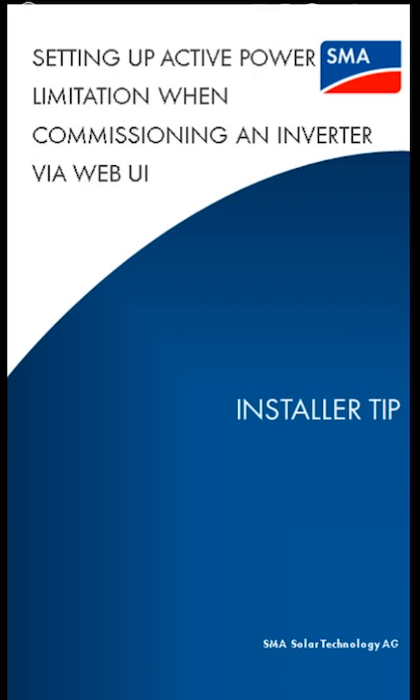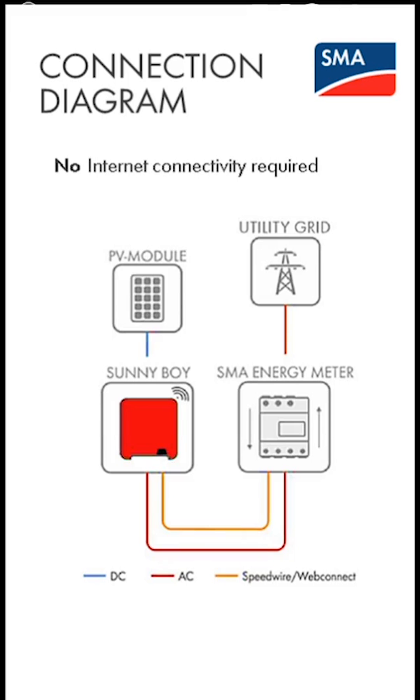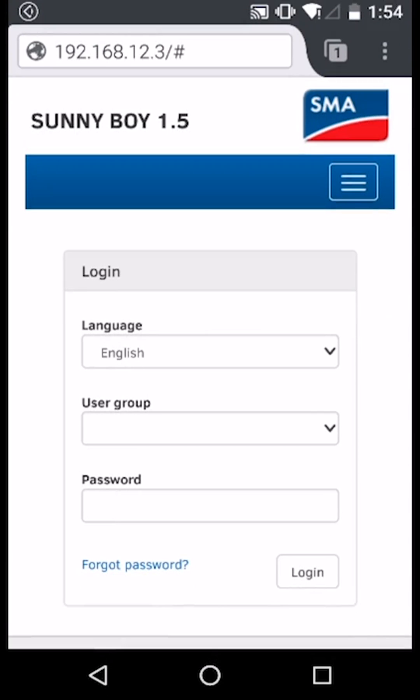For SMA inverters with built-in Wi-Fi, it is possible to configure limited or zero export during the commissioning process. For an SMA inverter with an energy meter directly connected to the inverter, after connecting to the inverter's wireless network, open a browser and log in as an installer.